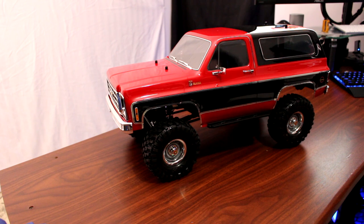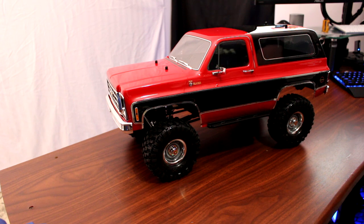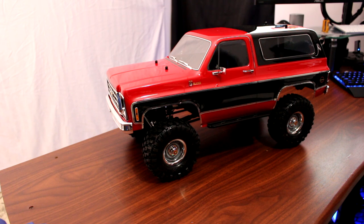For some of you who do not know exactly about the K5 Blazer, the physical Blazer was introduced in 1969 by Chevrolet, or General Motors, as one of their entries in the 4x4 vehicles. Traxxas decided to honor the Blazer K5, especially the 1979 body that you see in front of you right now.